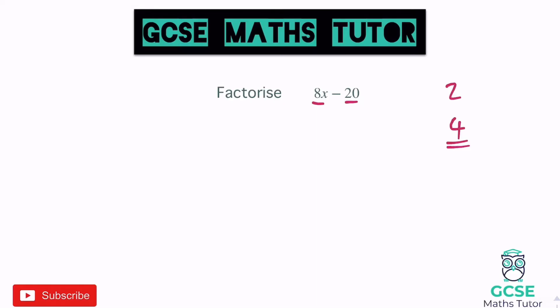We're going to divide both pieces by 4 and show inside a bracket what that becomes. 8x divided by 4 is 2x — think: what do I times 4 by to get 8x? It's 2, then include the x. Copy the symbol, minus, and what do we times 4 by to get 20? That's 5. So 4(2x − 5). You can expand to verify: 4 times 2x is 8x, and 4 times 5 is 20, giving 8x minus 20.